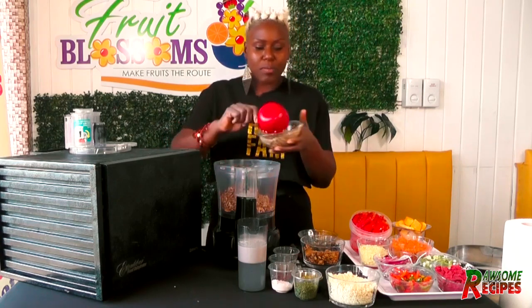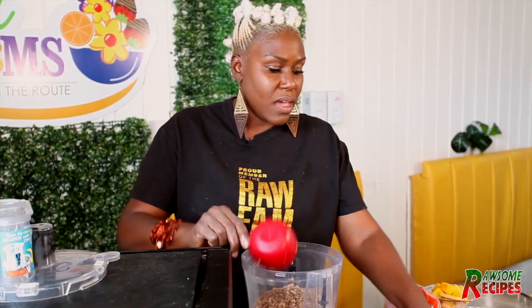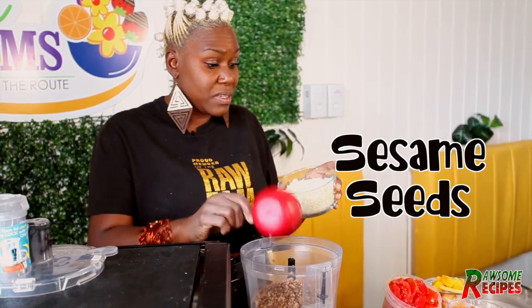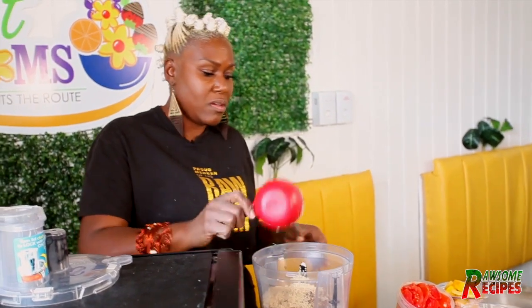So we're going in with our sunflower seeds — two cups. And our sesame seeds — they are also soaked. We're going in with a full cup of sesame seeds.